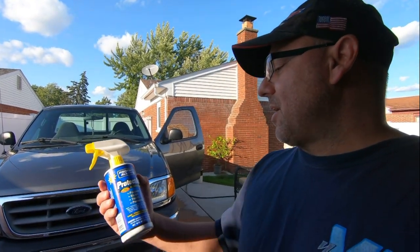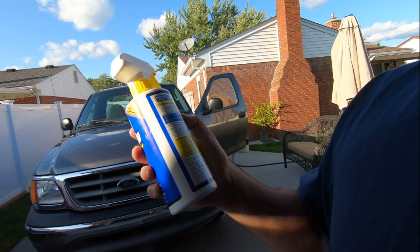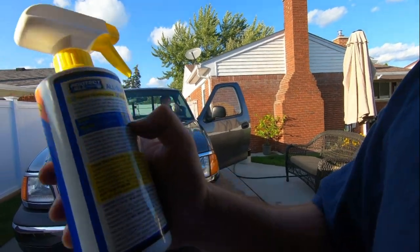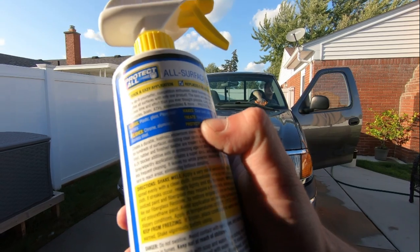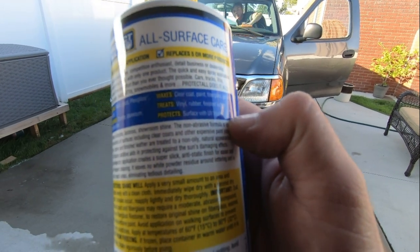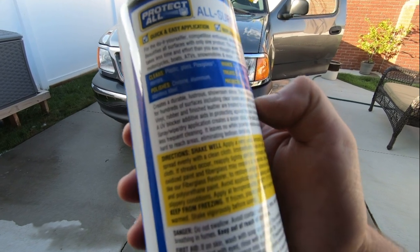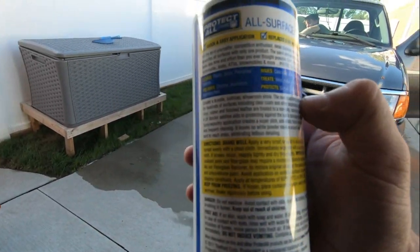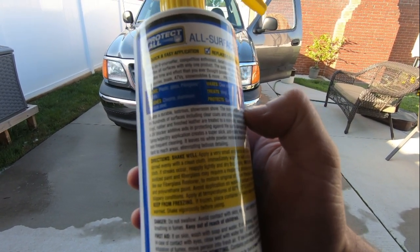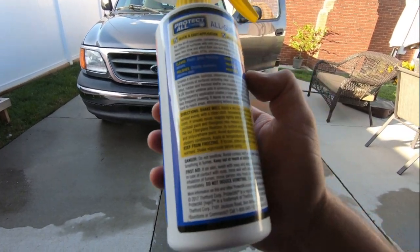Basically, it says it polishes, waxes, treats, and protects. It says you can use it to clean plastic, glass, plexiglass, mirrors, and it polishes chrome, aluminum, and stainless steel. It waxes clear coat paint, fiberglass, and gel coat, and it treats vinyl, rubber, and finished leather. It does have a UV blocker. For do-it-yourself use, you can use this on cars, trucks, RVs, motorcycles, boats, ATVs, snowmobiles, and more. This is probably good for vinyl on your seats and motorcycles too.